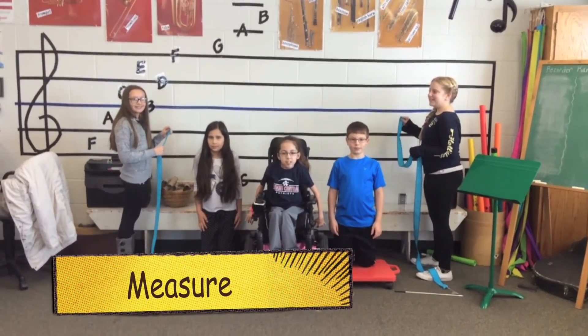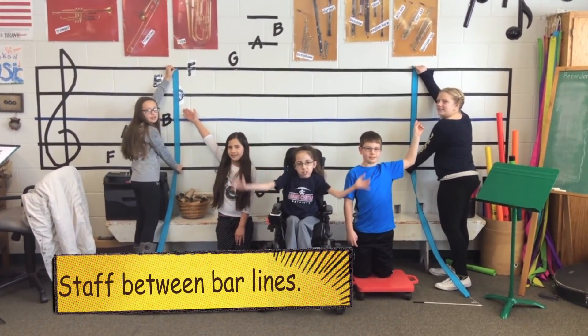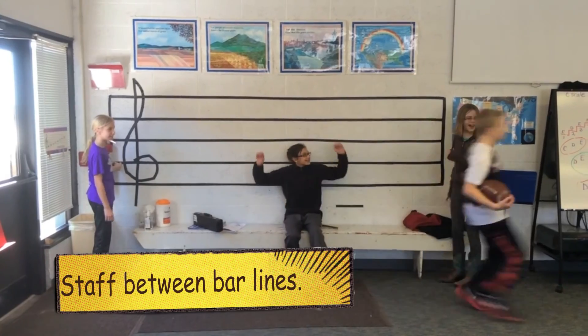Hey guys, you have measure. What is a measure? The staff between two bar lines. What is a measure? The staff between two bar lines. What is a measure? Touchdown!